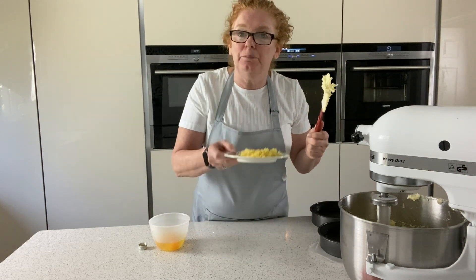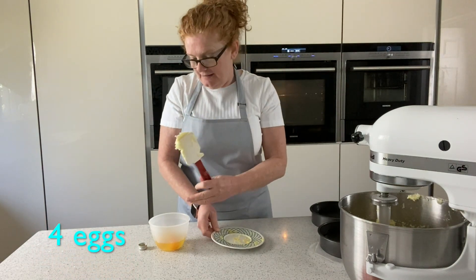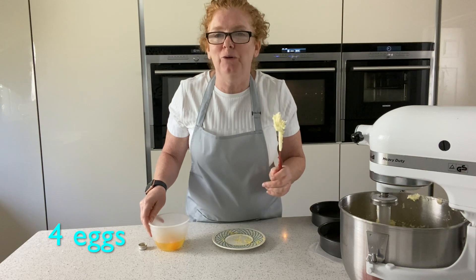Once that's white, I'm going to put the lemon zest in now, and then I'm going to add the eggs slowly — that's going to take about a couple of minutes — and then I'll take it off the machine and fold in the rest.